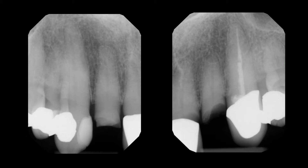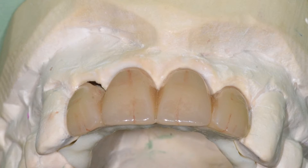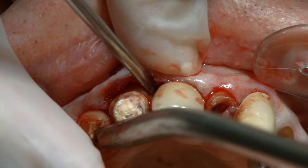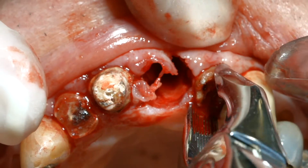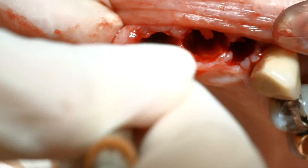The treatment of a 75-year-old man began with the laboratory fabrication of a clear resin surgical guide and a TRINIA and ceramage transitional stabilizing prosthesis. With local anesthesia, the patient's four maxillary incisors were extracted and their sockets were curetted.